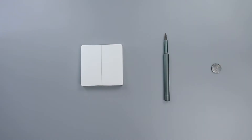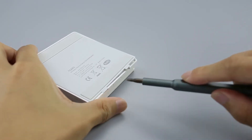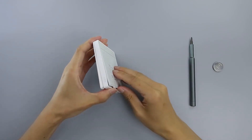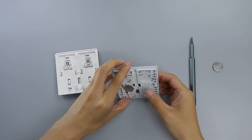Prepare a new CR2032 battery and a slotted screwdriver. Hold the wireless remote switch Double Rocker in your hand and insert the screwdriver into the slot at the bottom of the switch, then gently lift the back cover off.